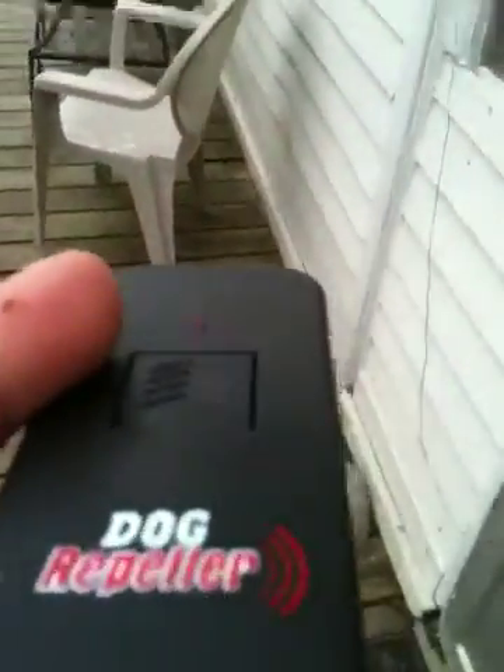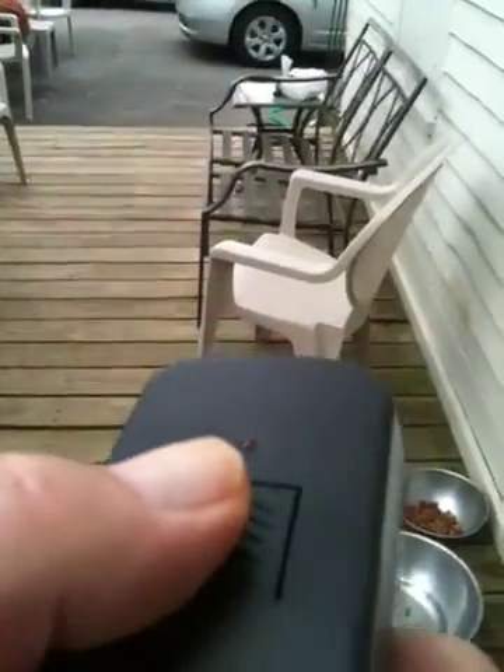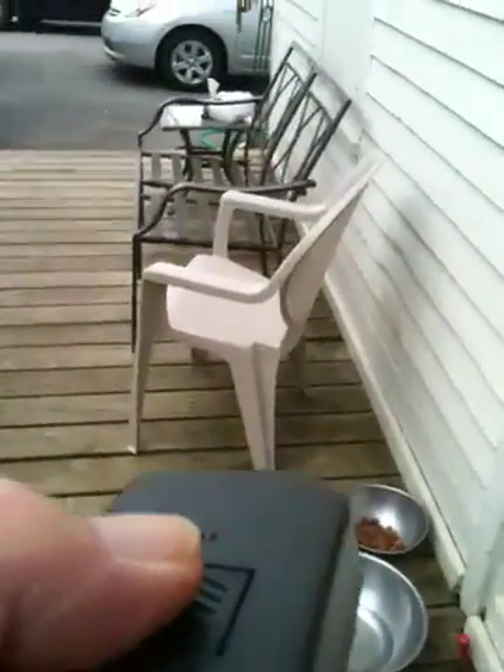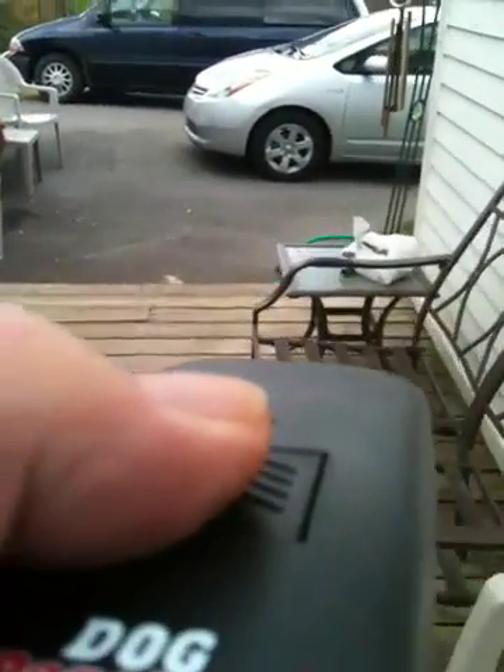So we're going to try to work this way. I'm going to have to push this button here. Okay, here we go. I'm going to have to sneak around the back.